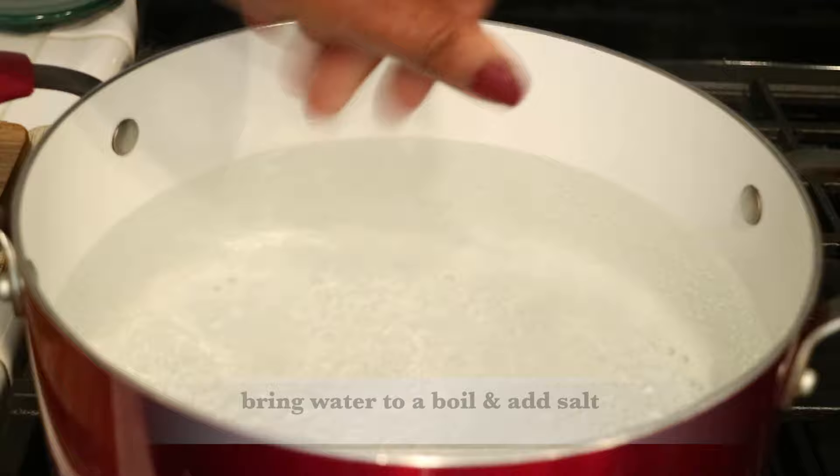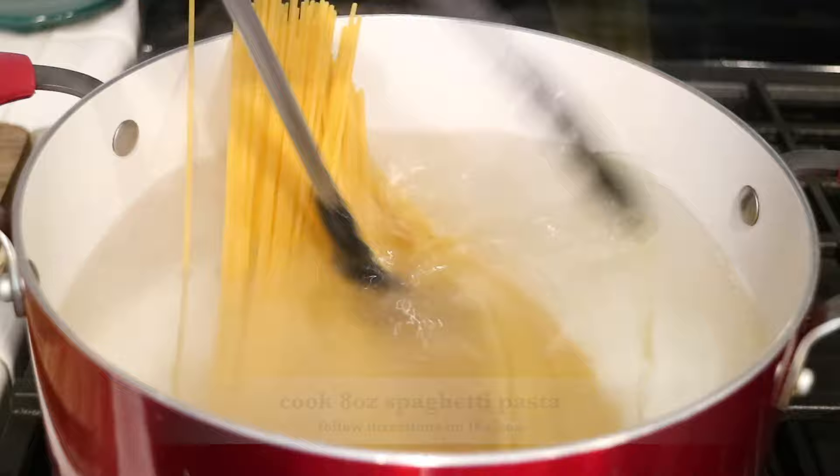Before I do anything else, let me get the pasta started. In a deep pot, I'm going to boil some water with some salt and boil my spaghetti. And while the pasta is cooking, let's get started on the sauce.